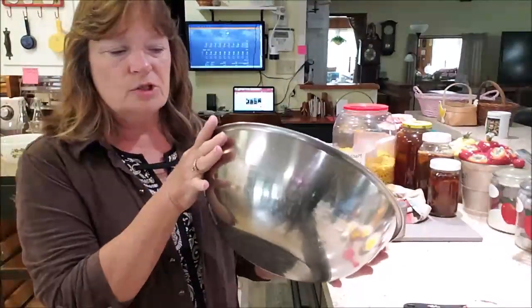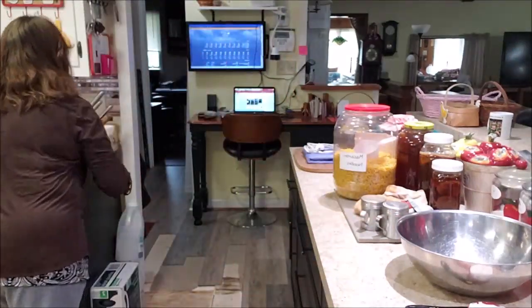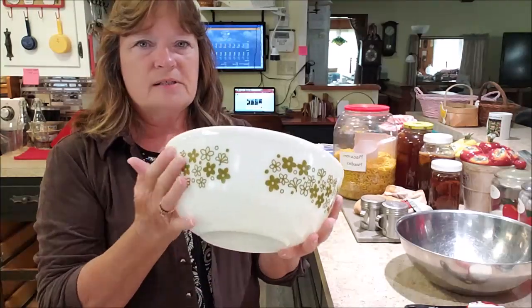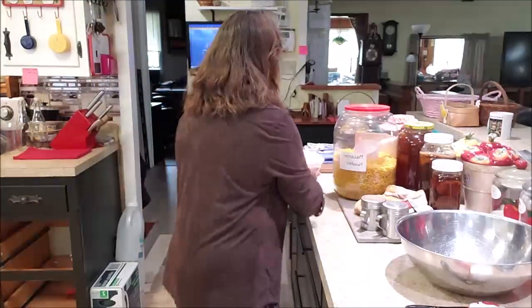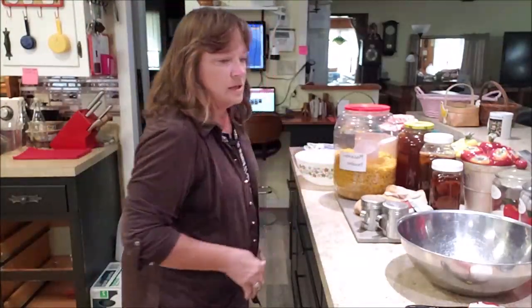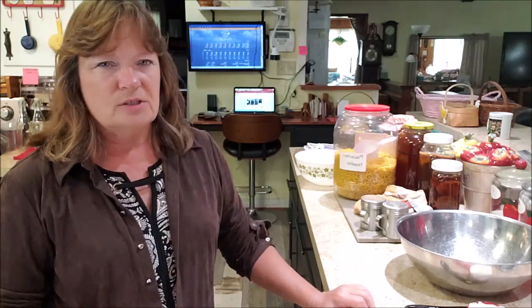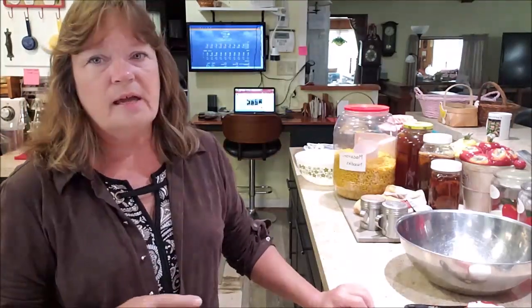I'm going to mix all of this up in a fairly large bowl because it just makes it easier. Then I'm going to put it in this old-style Pyrex bowl — it's pretty good size. I don't know the exact size, it's not written on it, but it holds a lot. It's going to be sprayed with Pam inside so that all that ooey gooey cheese does not stick to the bowl. This recipe can be cut in half — I've done that and it works out fine. This is one of the recipes that does fine cut in half if you want a smaller amount, because this does make a large bowl.